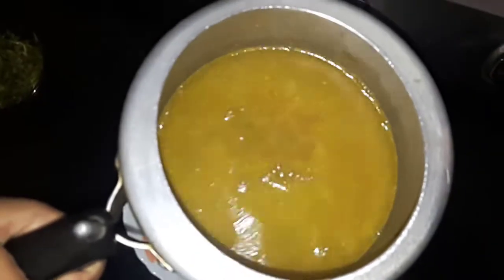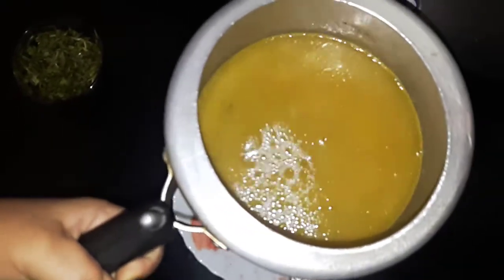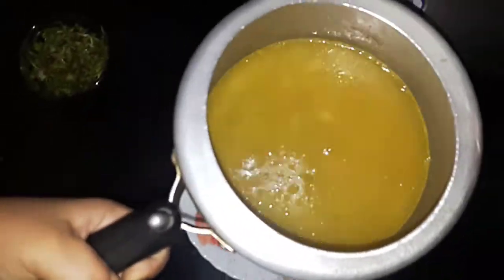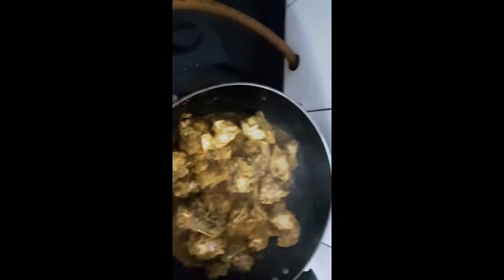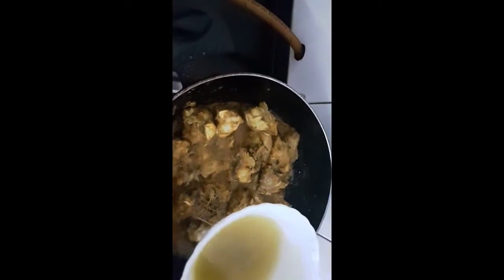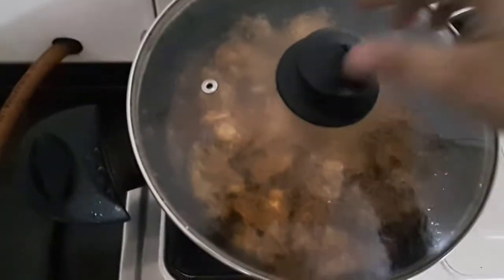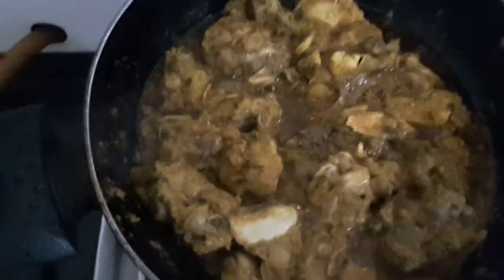Friends, don't throw away this water — it can be used for any kind of stock like chicken soup. You can also add a little of this water to your gravy. Now I will add a little chicken stock, cover this, and wait until the oil gets separated.